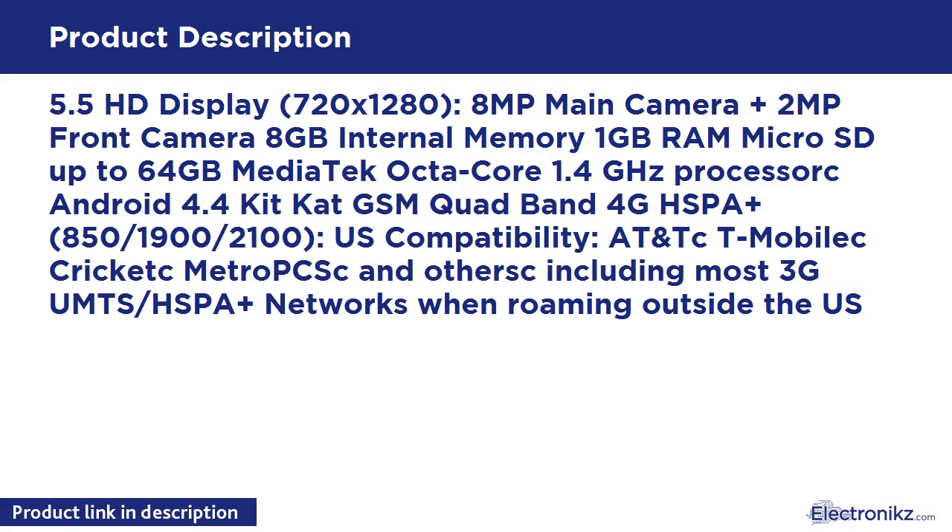Android 4.4 KitKat. GSM Quad-Band, 4G HSPA+, 850, 1900, 2100. U.S. Compatibility.